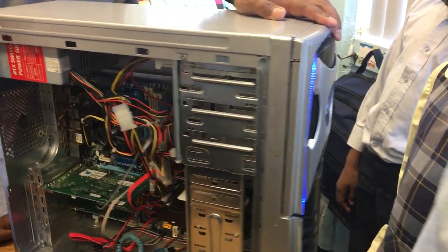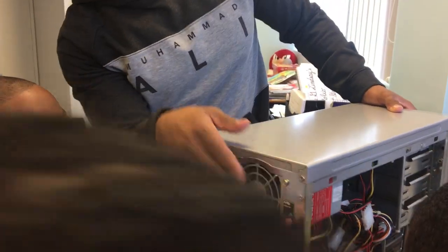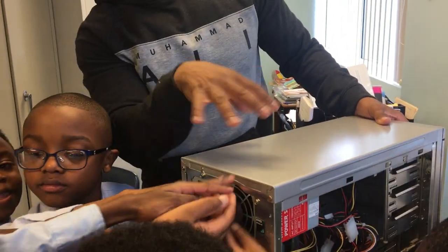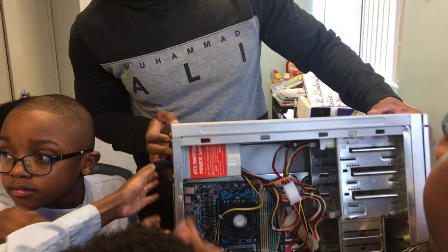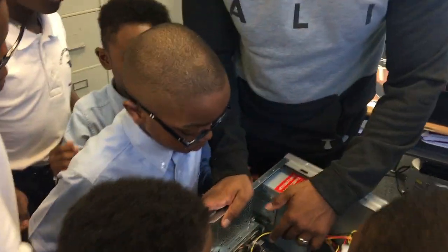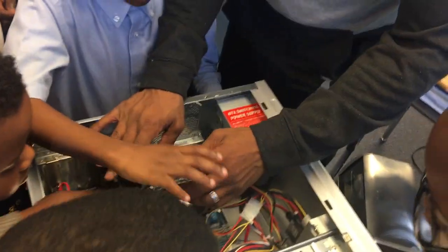You can see the fan is on. What's happening is the fan is cooling down the power supply. And then you have this fan running, which is cooling down the processor.